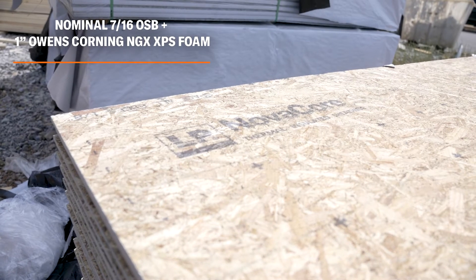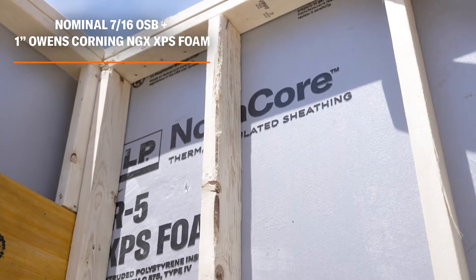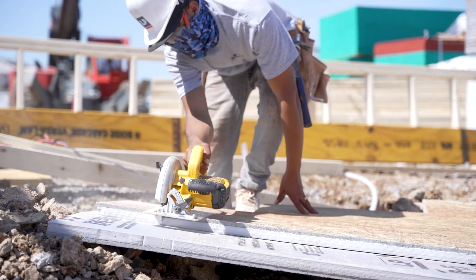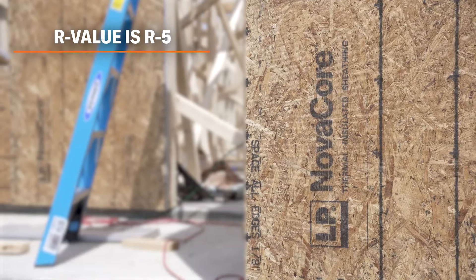LP NovaCore is a 7/16th OSB panel combined with a 1-inch XPS foam board. LP NovaCore provides protection against heat loss or heat gain with an R5 per inch of foam thickness.